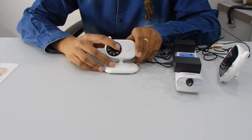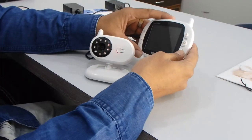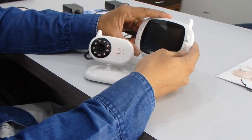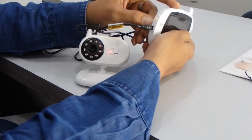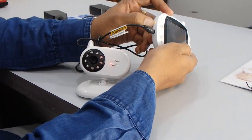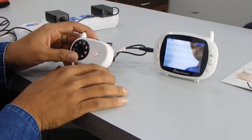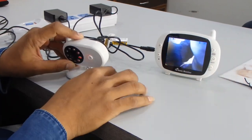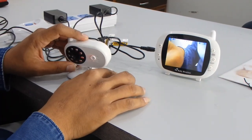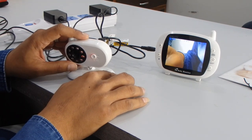You can see the red light is on over here, which means the camera is getting power. To turn on the camera, just press it, and you can see the red light turns into a green light — the camera is on. Please make sure that if the camera continues making a noise, keep a minimum one to two meter distance between the camera and the receiver.